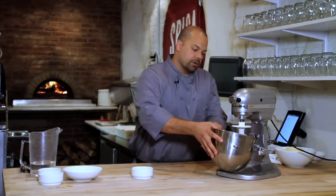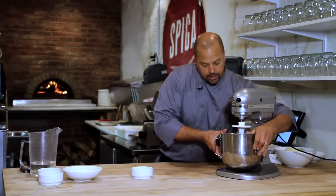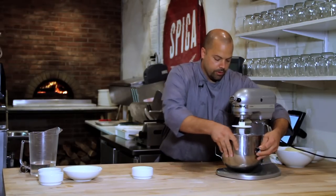If you have a stand mixer it works the best. If not, you're going to be kneading it all by hand, which is very difficult. I have the mixer set with a dough hook.